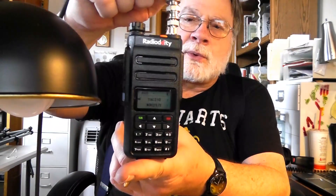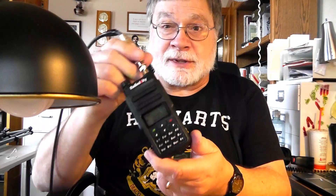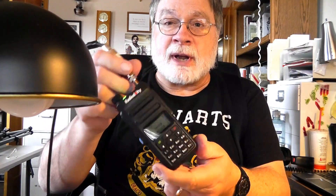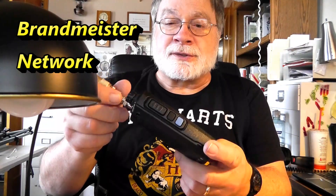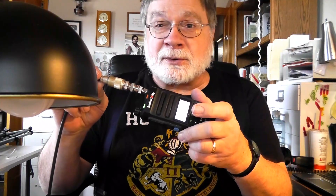So this is the GD-77 which I've reviewed before, and it most decidedly works on UHF DMR. That was a DMR repeater up in Grand Junction, Colorado — it goes through some kind of linked system, similar to Moto TRBO, and I think they're interconnected. I've got to see if I can talk with people out of the country — I need to find out what their talk group numbers are and program those in.